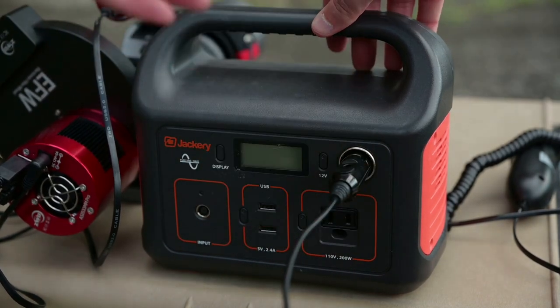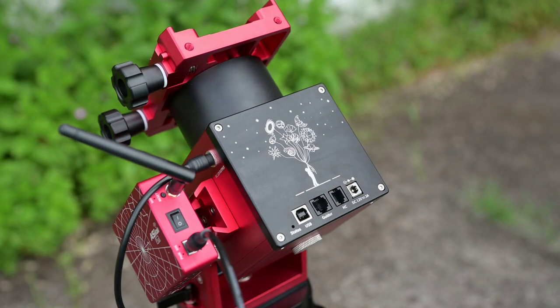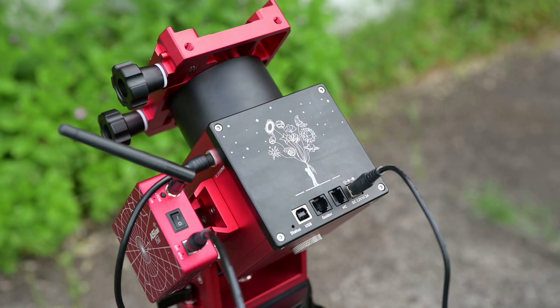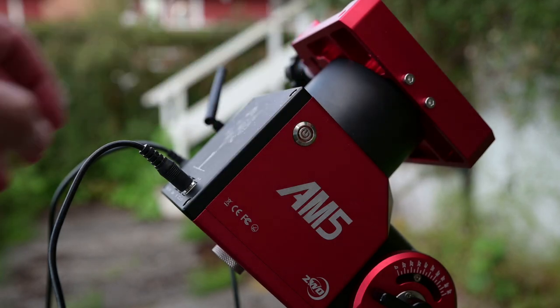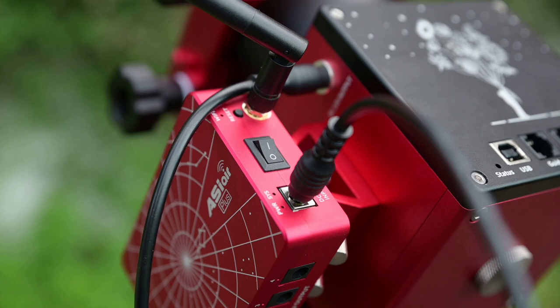Connect the 12-volt power cable to your battery, then plug the other end into the input on the AM5, so you're powering both the AM5 and the ASI Air Plus off a single battery. With power cables attached and the battery on, click the power button on the side of the mount. When you hear the beep, you're good to go. Then turn on the ASI Air Plus as well.